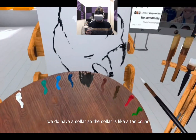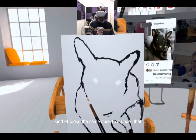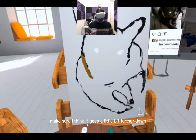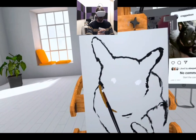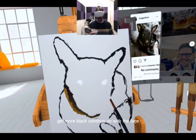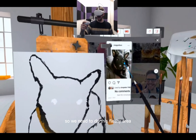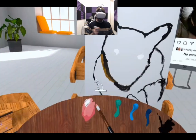We do have a collar, so the collar is like a tan color. Kind of looks the same — stick that under there. Actually I think it goes a little bit further down. So we need to do this fleshy area inside the ear which starts off as almost pink.